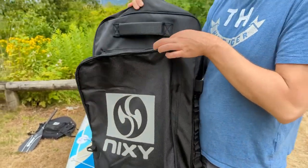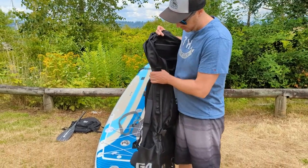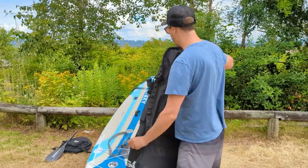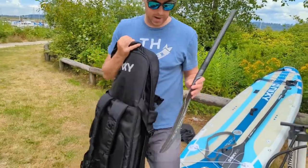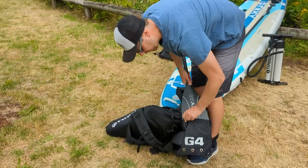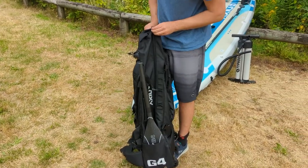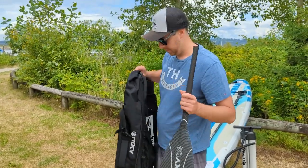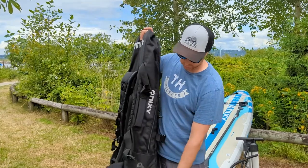There are buckles that keep the bag together. These buckles not only keep the package tight but also let you fit your paddle — including the kayak conversion paddle — right alongside the bag, keeping it in place. There are also little drain holes on the bottom of the bag, so if there's any water inside it drains right out.